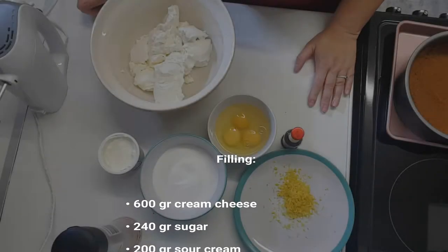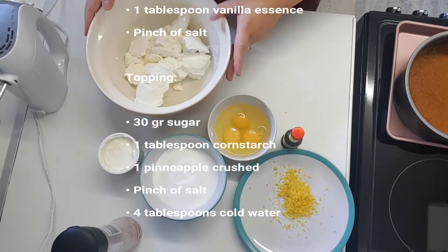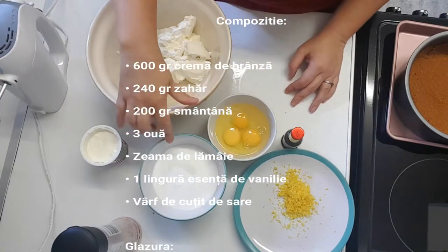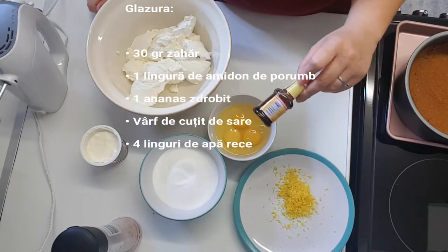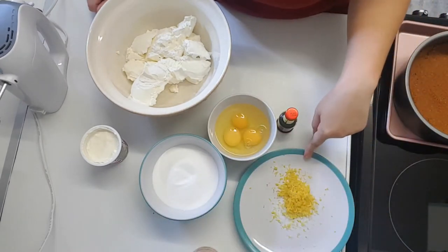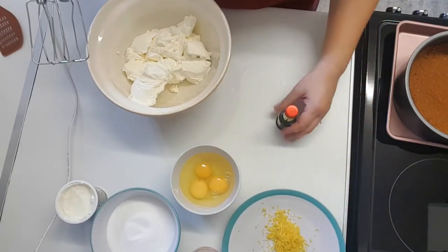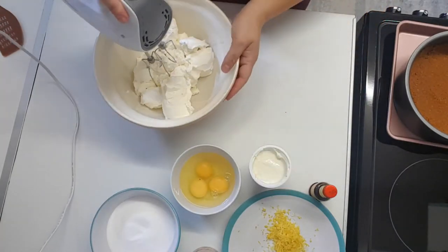For the filling: 600 grams of cream cheese, 200 milliliters of sour cream, 240 grams of granulated sugar, three eggs, one tablespoon of vanilla, a pinch of salt, and the zest of a lemon. We start by mixing the sugar and cream cheese first.